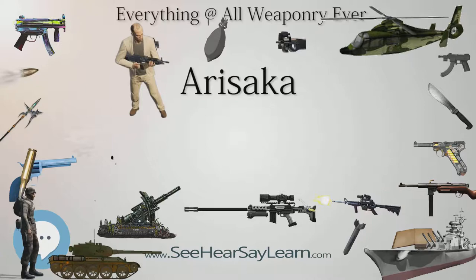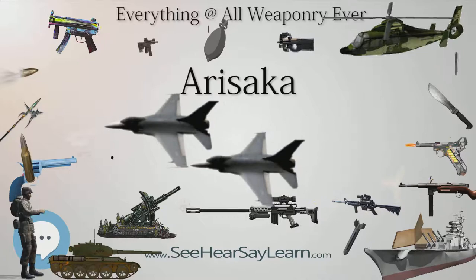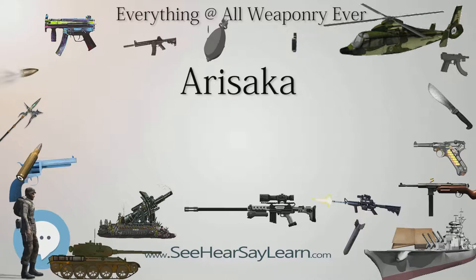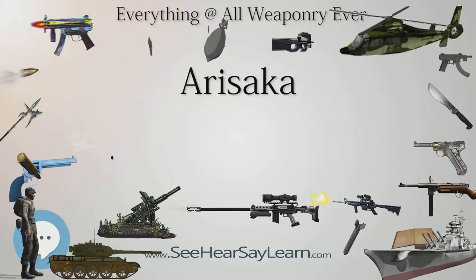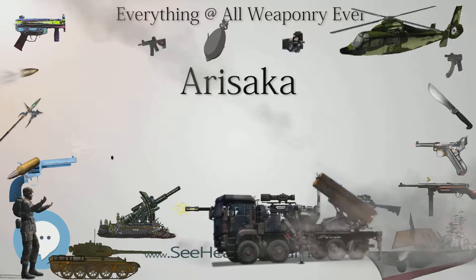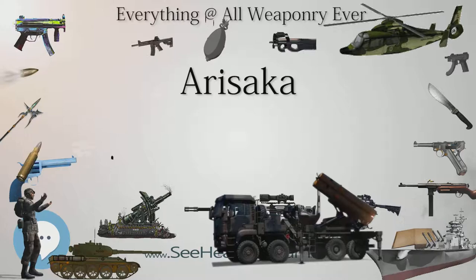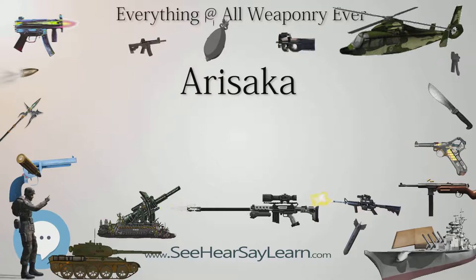Bayonets. Type 30 Bayonet: Created simultaneously with the Type 30 rifle, this sword-type bayonet is compatible with all variants of the Arisaka rifle except for the Type 44 carbine. Twenty different variations exist, further categorized by early, mid, and late war production phases. Also fixable on Type 96 and 99 light machine guns. Type 35 Bayonet: A slightly modified Type 30 bayonet made specifically for the Type 35 rifle, with almost identical dimensions. The only real difference is the added sprung catch that hooks into the scabbard when not in use. About 8,400,000 were made.